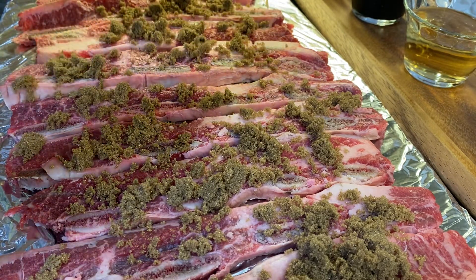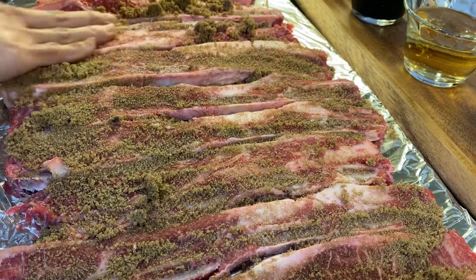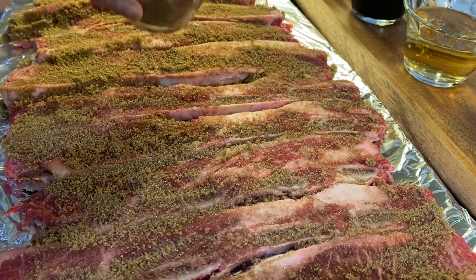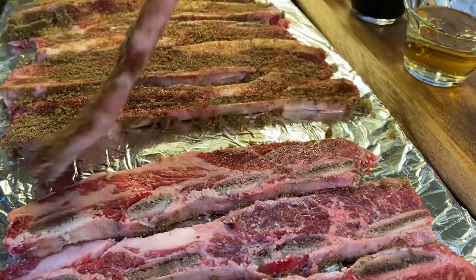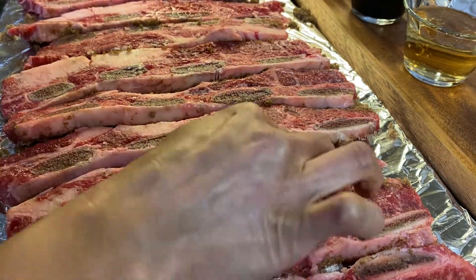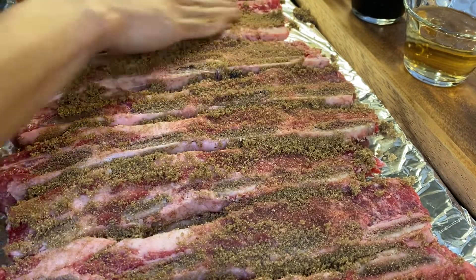Do that on both sides, and then give them a good rub — just like that. Flip them over so you can put more sugar on the other side, and do the same process on this side. Please be generous with your sugar.